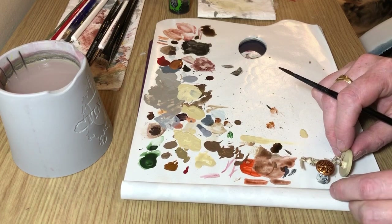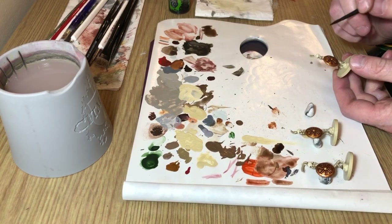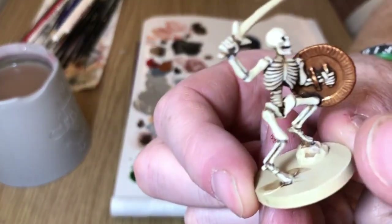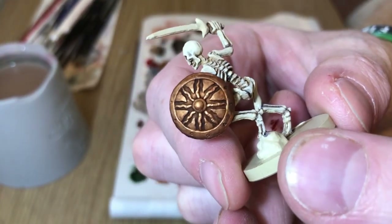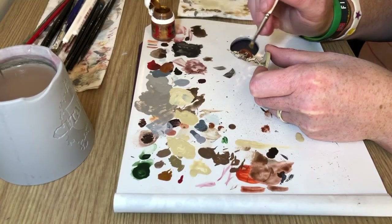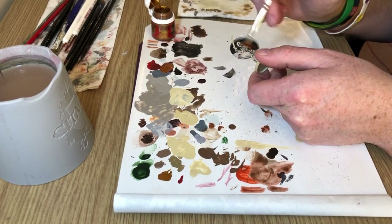I'm doing three at a time here, so once it's been done for all of them and it's dry, turn the models over and then apply Agrax Earthshade on the back of the shield. Make sure you don't get pooling and you get an even coverage of the wash. At this point that looks pretty cool and you could leave it at that — it looks like a banged-up old shield — but we're going to do a highlight of Retributor Armor, not being too heavy with it, just over the raised details to give it a little bit of shine on the edges.